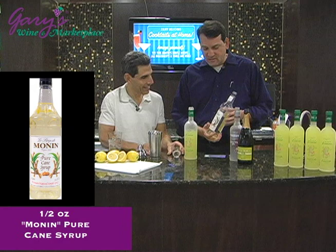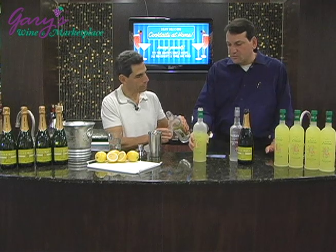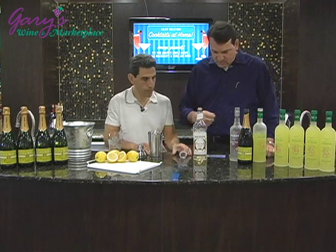And we're going to use a half an ounce of simple syrup. We're using Monin's pure cane syrup, but you could make this at home. Just equal parts water and sugar, heat them up, bring them to a boil, then stir them — it'll be fine.